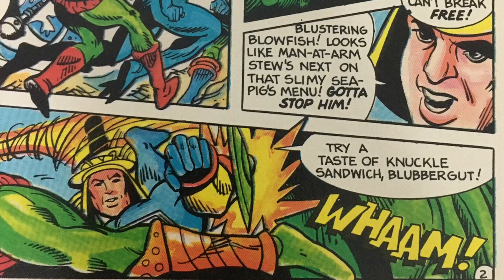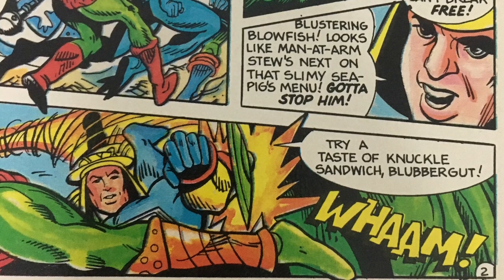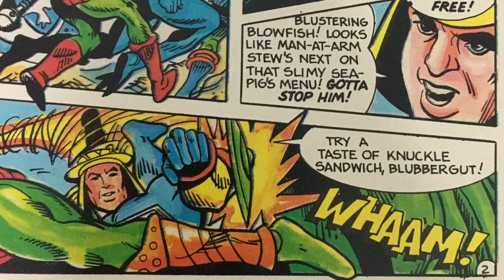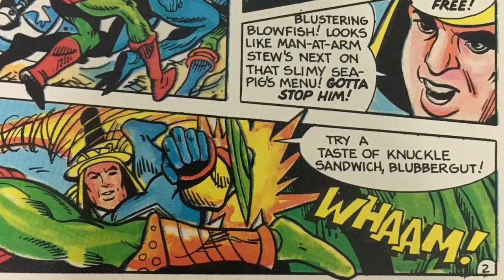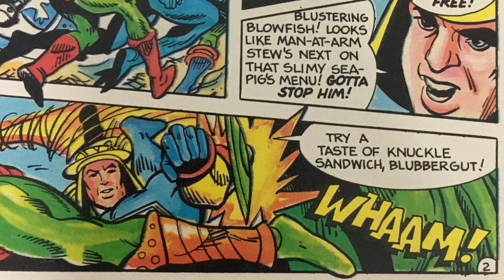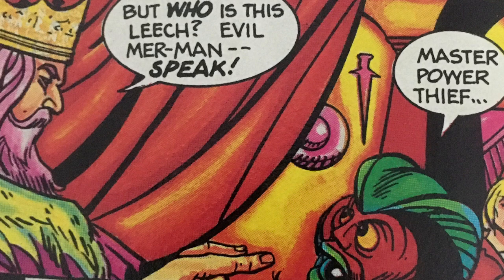Cyclone tries to take Leech down with a single punch, and there's a fair amount of trash talking as well. In one panel he calls Leech a 'blustering blowfish,' and then when he's laying the smack down he says, 'Try a taste of knuckle sandwich, blubber gut!' He sure is creative when it comes to the insults. In that first encounter they manage to send Leech retreating into the sea, and then King Randor calls for an audience with their captive prisoner, Merman, to find out just what exactly is going on.